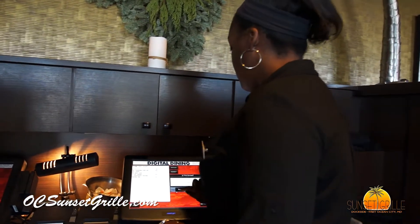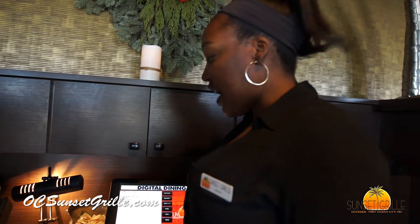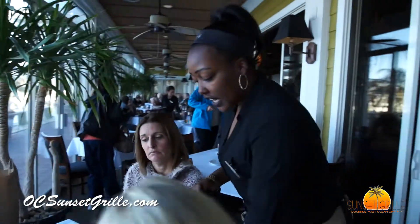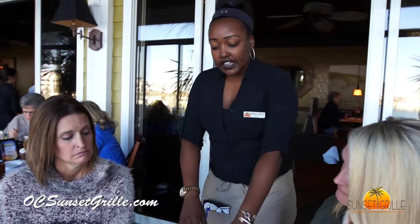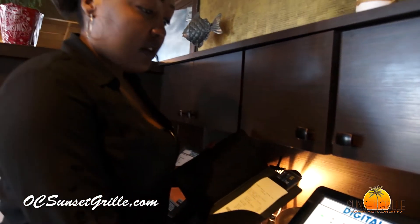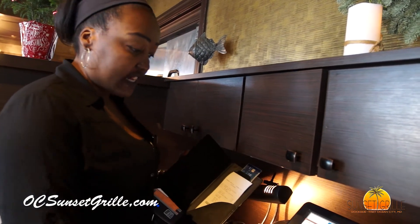Our guests have declined dessert and coffee, so now we're going to come back to the server station and print up their check. We've pulled their check up — reach over to the side, we keep all our server books on the left or right side of the computers. Hit finish and print — it's going to print up their check. Place it in the book along with mints for the number of guests at the table. Ladies, here's your check. I'll give you a few minutes and come take care of that. They're paying with a credit card, so you reopen the check for table 33, hit finish, verify the check by swiping the card, and then the ticket prints out for the customer to sign.